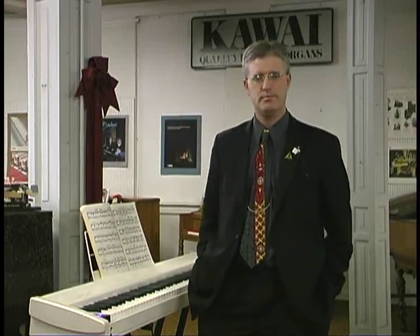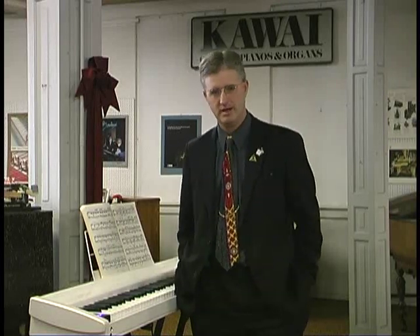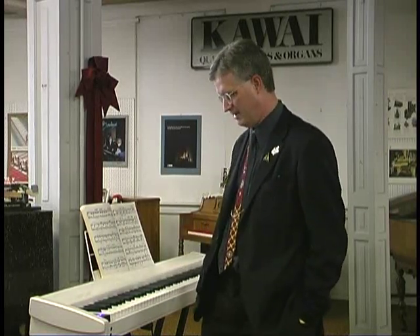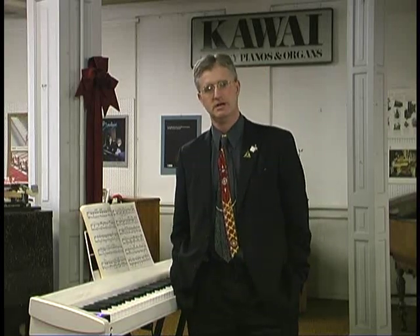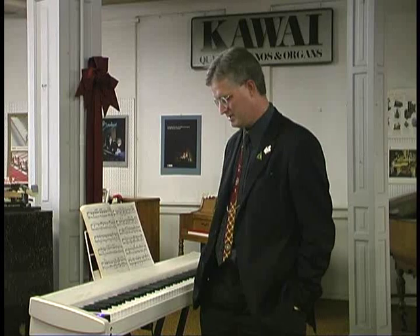What to look for when buying a digital piano. I'm with Northside Music Company. My name is Milo Mills. We have a lot of different digital pianos, and many stores have different brands, which can get confusing.